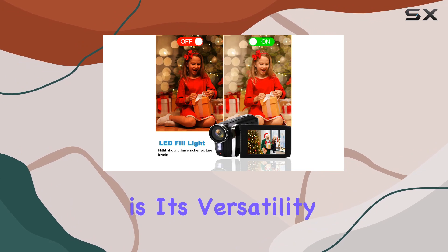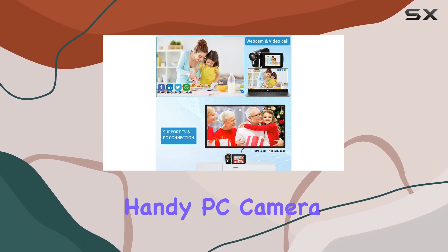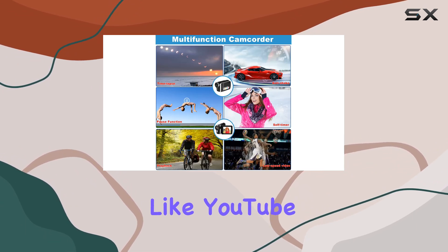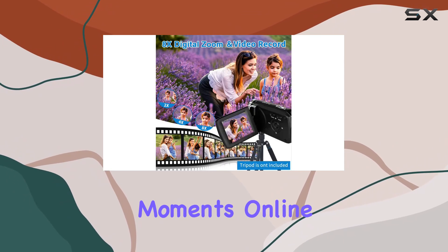One cool feature is its versatility. You can connect it to your PC with a USB cable, making it a handy PC camera for video calls or live streaming on platforms like YouTube and TikTok. It's perfect for young content creators or anyone looking to share their moments online.